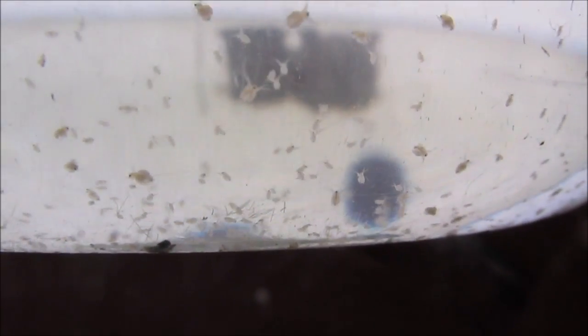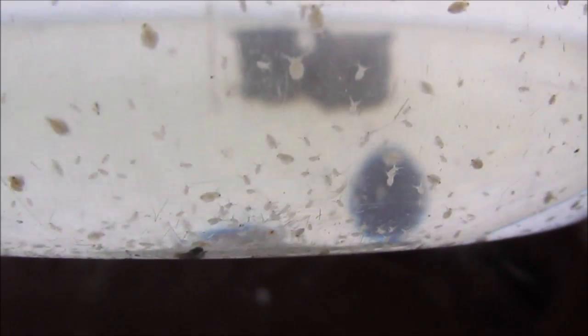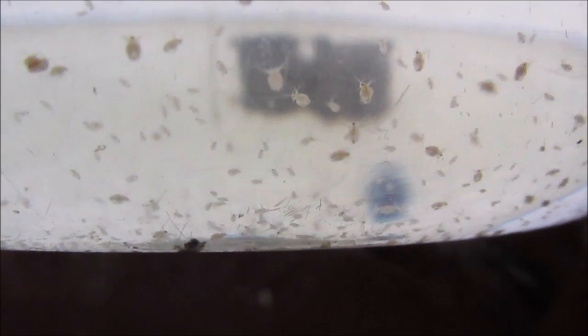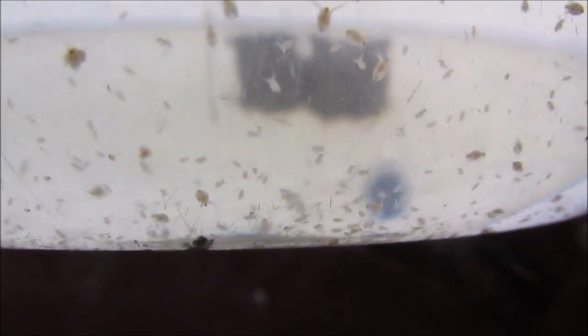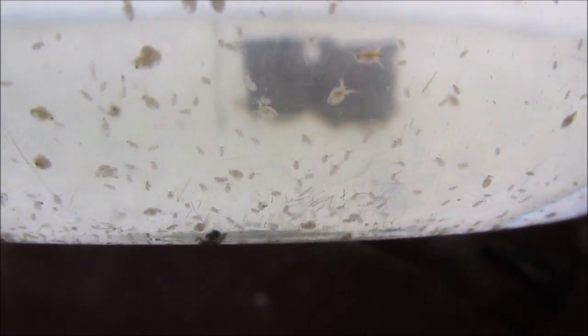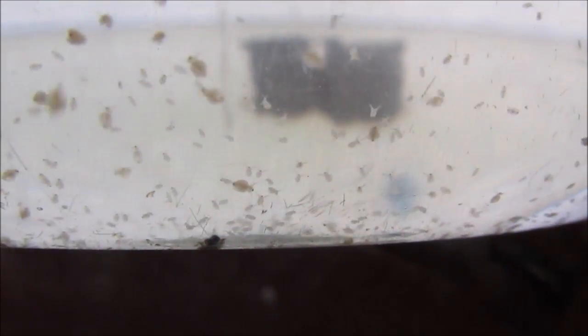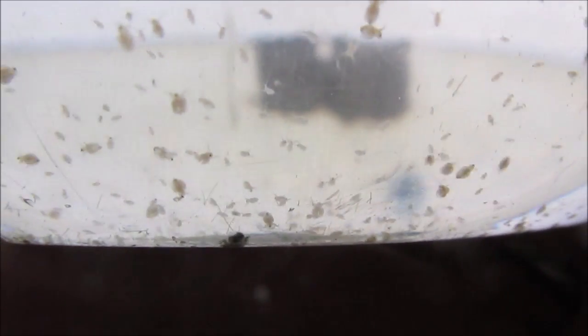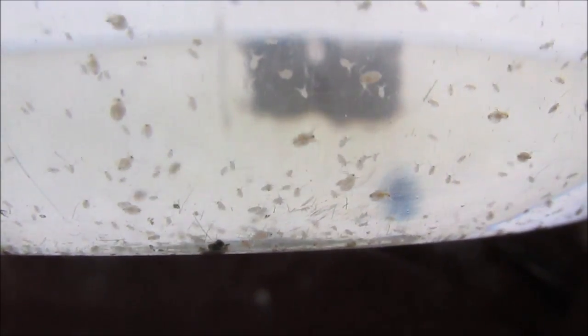Hi everyone. Here's my mini culture of Moina that I've been able to keep alive for now over a month. I got my starter culture from H.C.Aqua, who generously provided me some so I could start and see what I could do with them. So far so good. I'll share what I do and how to keep a very small culture of these guys going. I'm by no means an expert — I'm new at this — but I'm offering ideas in case anyone has a desire to start a mini culture, like if you raise just a small number of fish.